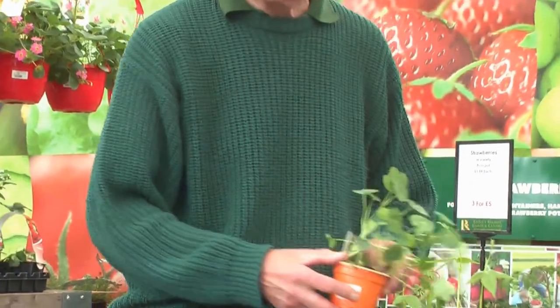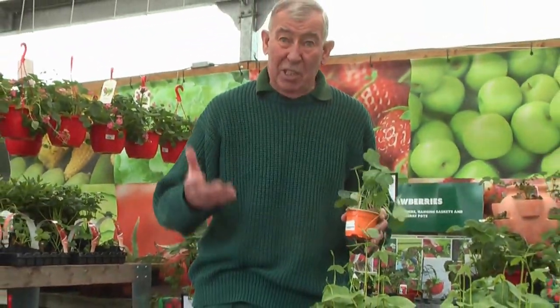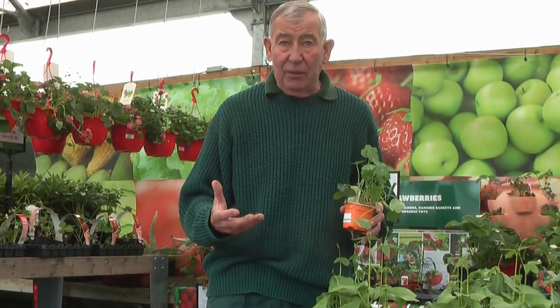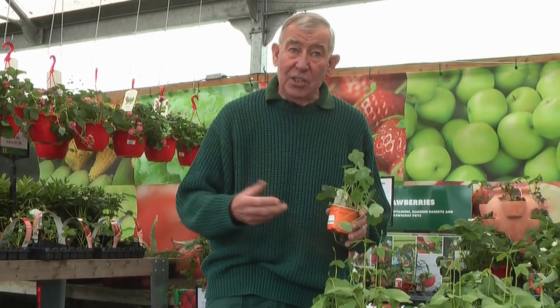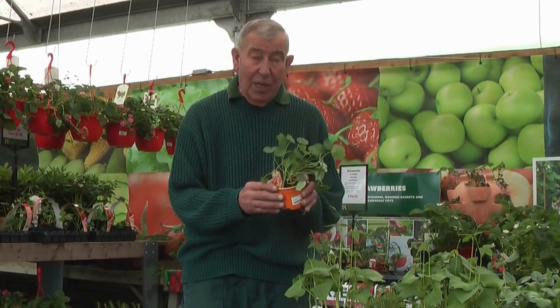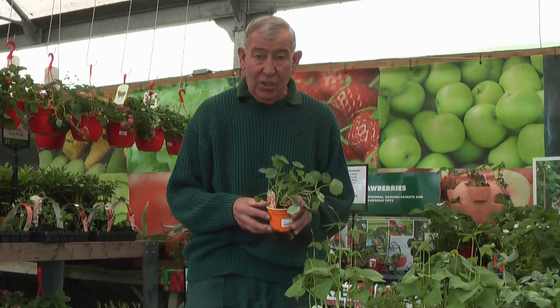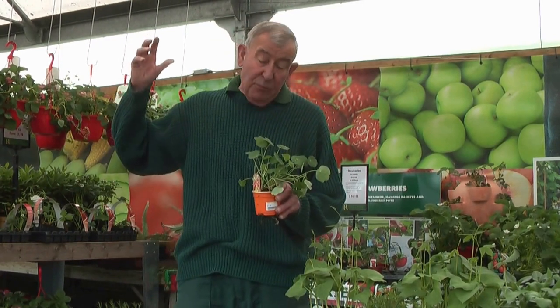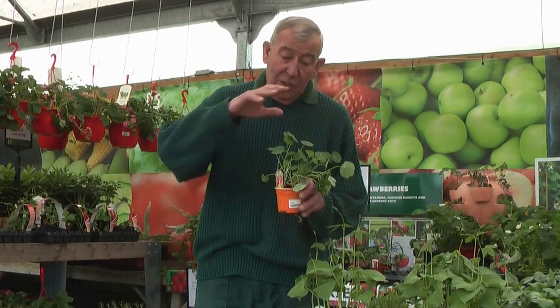Companion planting is very, very important, particularly with broad beans and runner beans — they suffer desperately from black fly. Black fly are on them before you've even planted them. So what you need to do is have a companion plant with it. This is a typical nasturtium, and you plant it in between the row where the beans are. The aphid comes down, is distracted by the smell of the nasturtium, settles on the nasturtium, and leaves the bean alone.